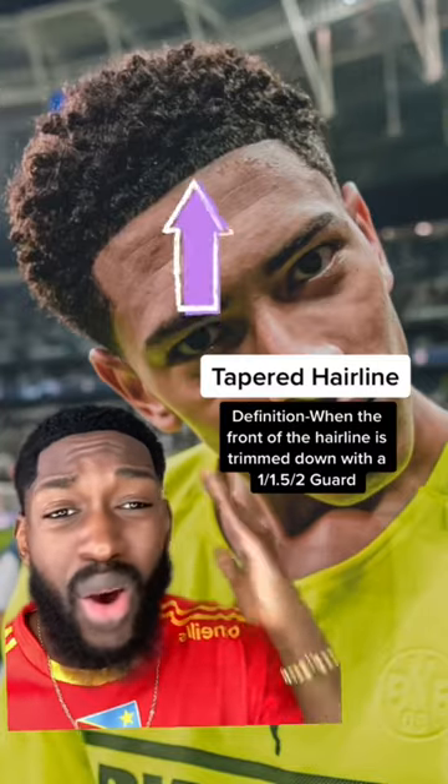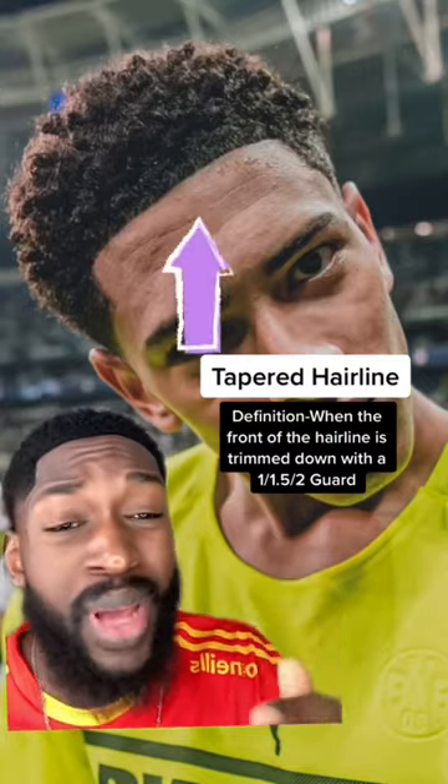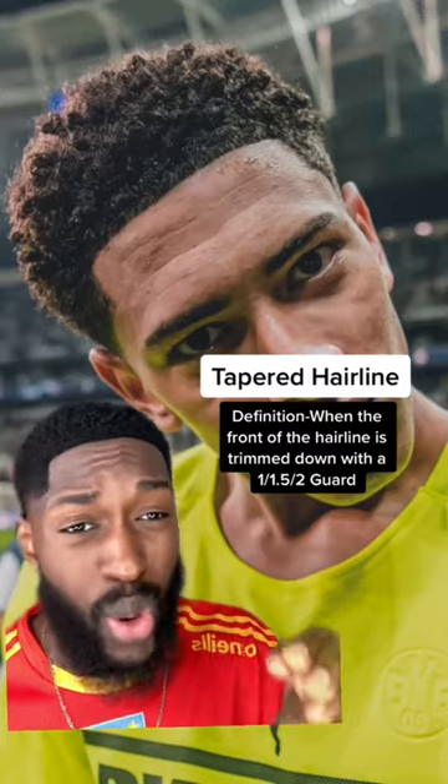Barbers have to take into account that a tapered hairline at 1.5 on Jude Bellingham may not look the same on your hair, because of how coarse his hair is and also the hair texture may be very different to yours — so that has to be considered. Also, the fact that his hairline is naturally more full, even without enhancers.